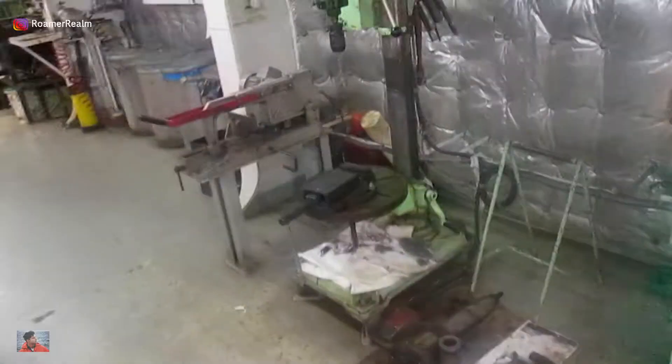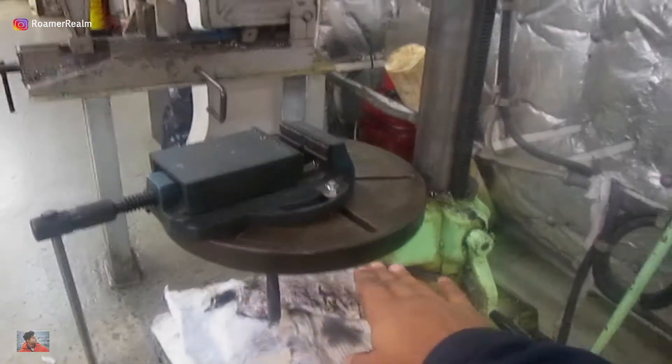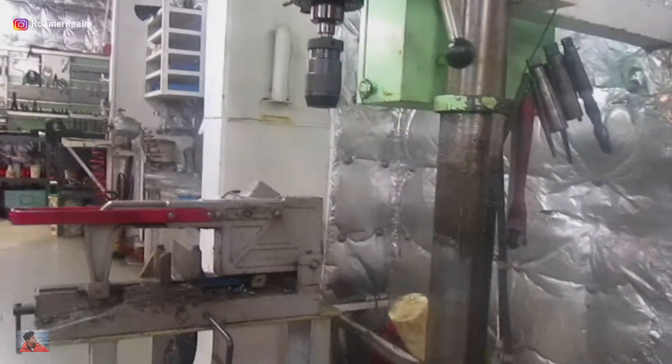For dismantling, I'll be using the electric drilling machine that we have in our workshop. I have already set it up with the platform, and this is the standard attachment for gripping the drill bits. Talking about special tools, there are just two actually.